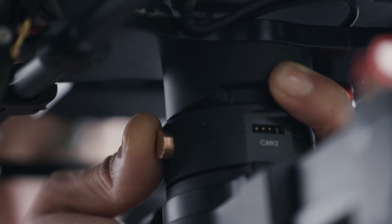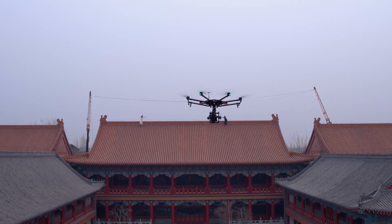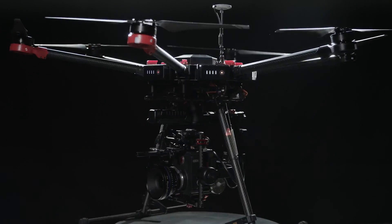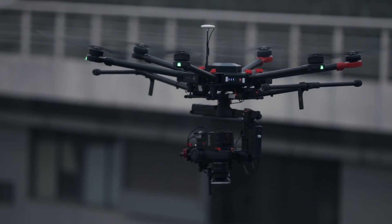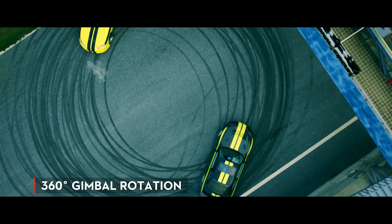It includes everything needed to go from assembly to flying. We designed the M600 to combine seamlessly with the Ronin MX, our first openly compatible aerial gimbal. The gimbal can also rotate 360 degrees continuously, so it never needs to be reset.